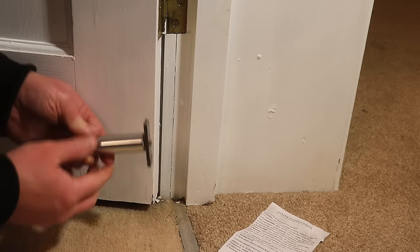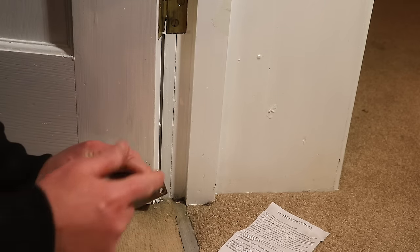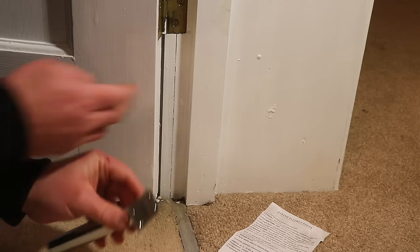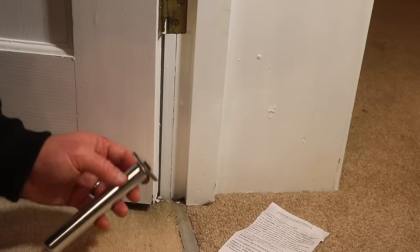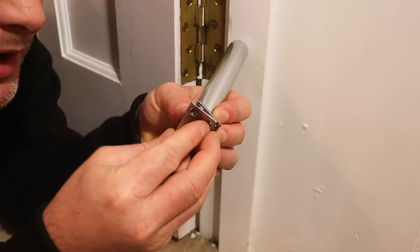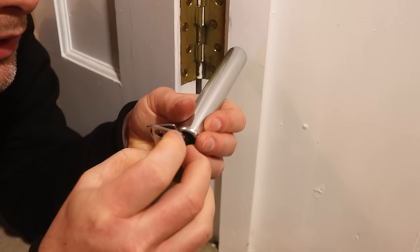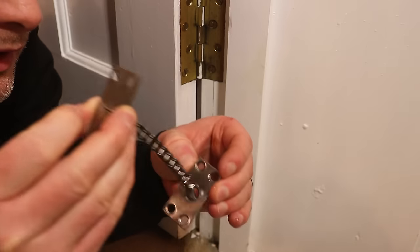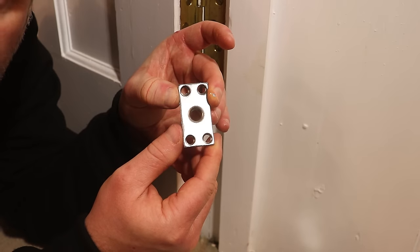The instructions also tell you to drill out for the cylinder and fit that first, but if you do that you're not going to be able to mark up the door jamb with the plate size. So ignore the instructions — I'd recommend marking this up onto the door jamb before you do anything else. I'm actually going to take this apart to free up the plate so I can mark around it. There you can see the chain and the bolt on the end, and that's the plate I need to mark around.